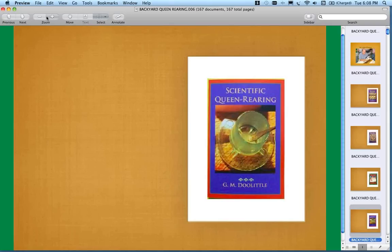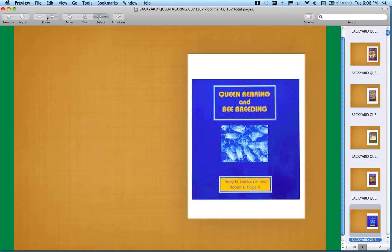He wrote this book in 1889 — Scientific Queen Rearing — and that's the basis for the entire queen rearing process we're going to talk about tonight. He did not, however, have plastic cell cups. There's also the book by Laidlaw and Page — Harry Laidlaw, who is no longer with us, wrote the last edition in his late 80s, with Dr. Rob Page of UC Davis. This book has been very popular, but Rob Page had the right to call it back in, so there are very few copies left.